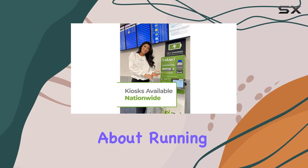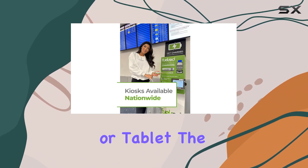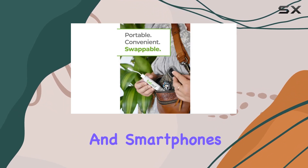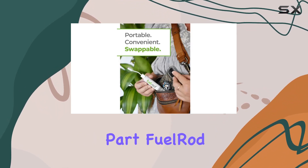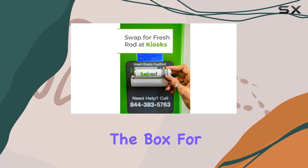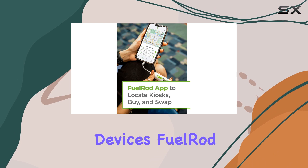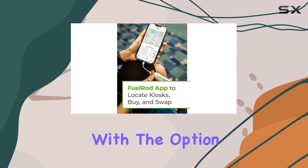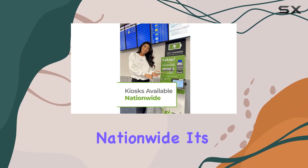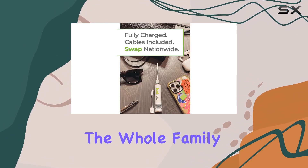No more worrying about running out of battery on your phone or tablet. The kit includes all the cables and adapters you need, compatible with all tablets and smartphones. And the best part? Fuel Rod comes fully charged and ready to use right out of the box. For busy households with multiple devices, Fuel Rod has you covered. With the option to swap your empty rod for a fully charged one at any kiosk nationwide, it's the backup power solution for the whole family.